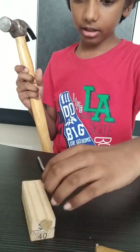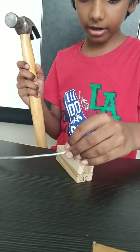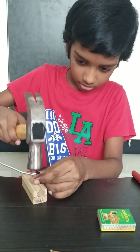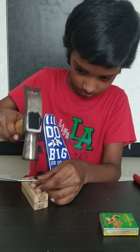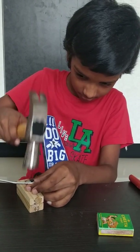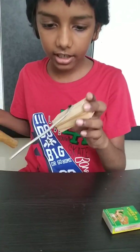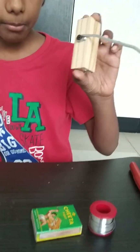Let's take the hammer and take the wooden block. Now I have inserted the nail in the wooden block.